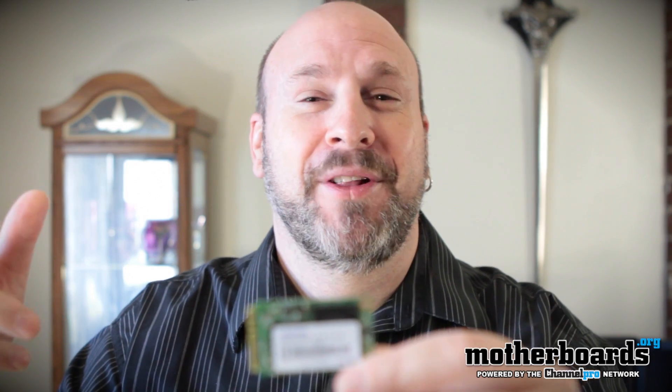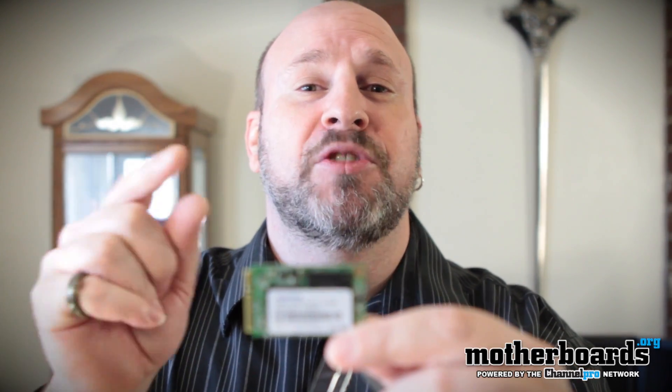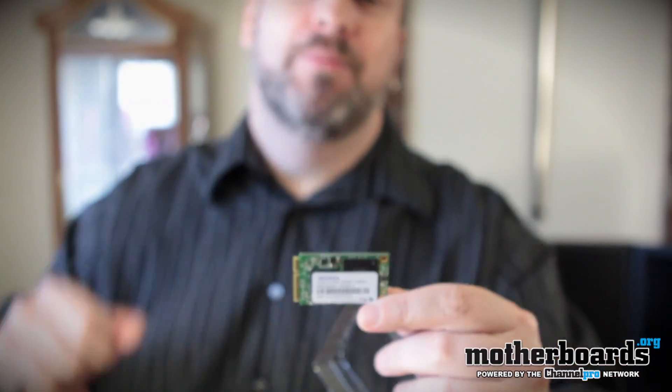This is really cool — SSD getting smaller and smaller and smaller. Stay tuned for the latest that's out there. Check you guys back out here on motherboards.org.